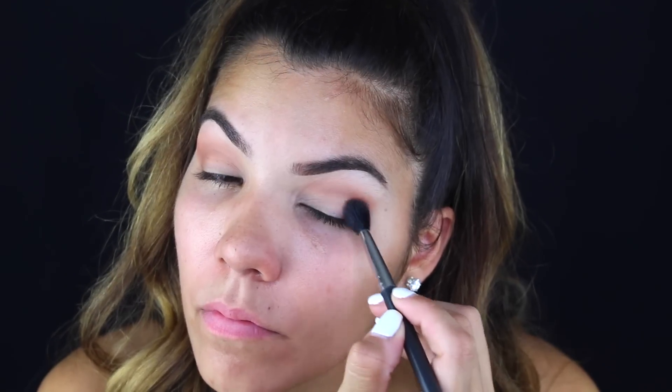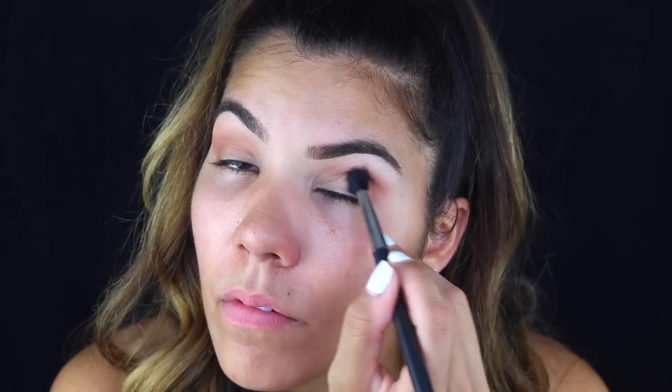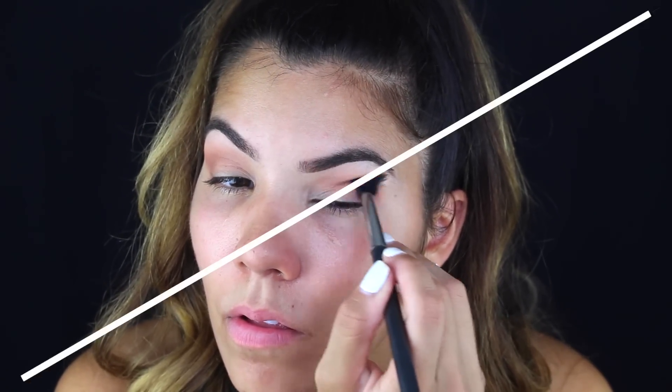If you don't have this palette, maybe you have something similar in your collection as far as the colors go. I'm putting this warm chocolatey brown on the outer corner of my eye and blending it into my crease to create depth and definition, like I always do. Again, just blend, blend, blend.